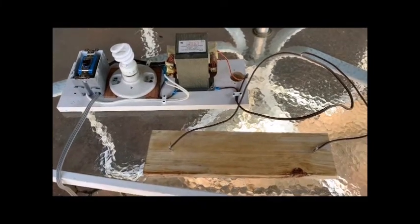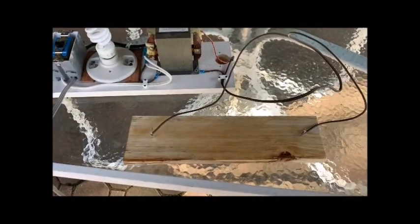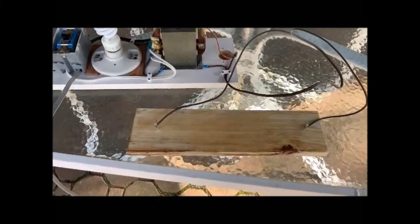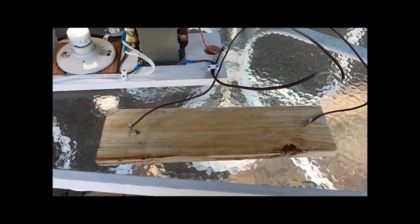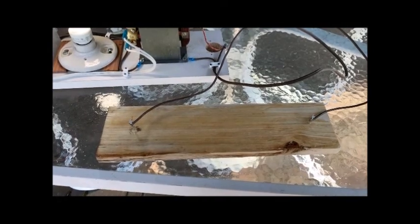Back at it again. I decided to try a different kind of wood. The southern yellow pine I had has a lot of waxiness built into it. This is a piece of poplar. I've reattached the nails and soaked the wood surface with baking soda and water solution. I've got it plugged in and I'm ready to throw the switch again. Power on. Seems to be another dud — I'm going to try moving the nails closer together.